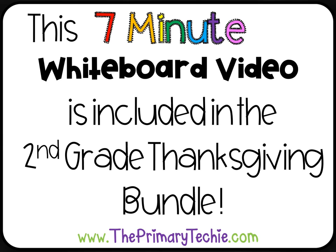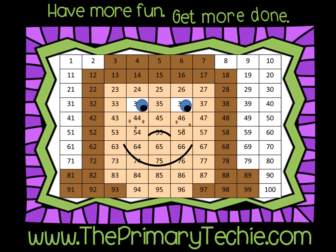This 7-minute whiteboard video is included in the 2nd Grade Thanksgiving Bundle, only at ThePrimaryTechie.com. Have more fun, get more done, ThePrimaryTechie.com.